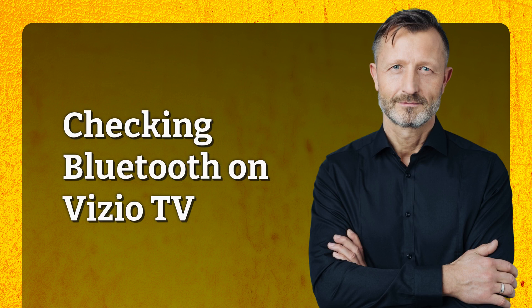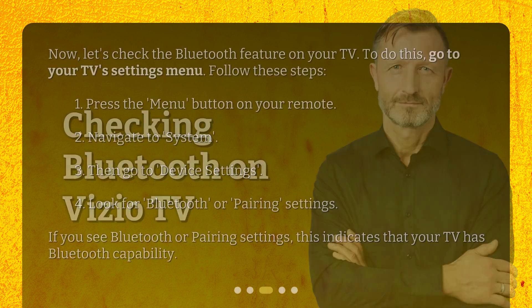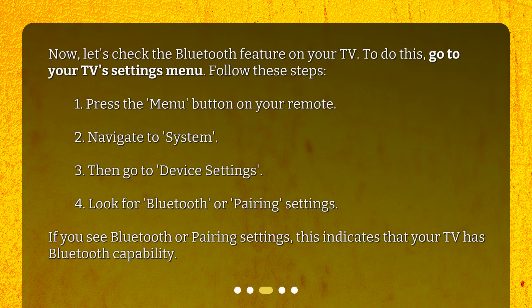Now, let's check the Bluetooth feature on your TV. To do this, go to your TV's settings menu. Follow these steps: 1. Press the menu button on your remote. 2. Navigate to System. 3. Then go to Device Settings. 4. Look for Bluetooth or pairing settings. If you see Bluetooth or pairing settings, this indicates that your TV has Bluetooth capability.